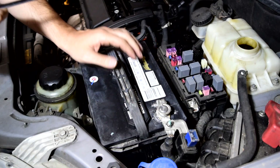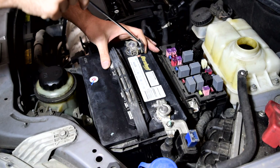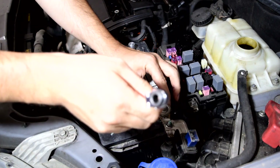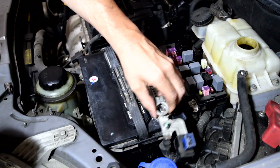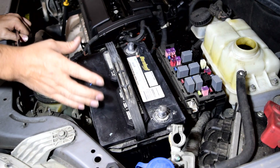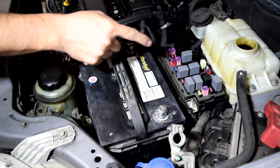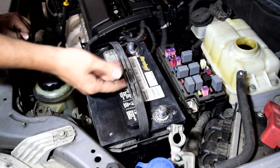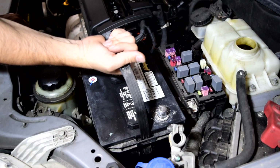Next, we'll remove our battery terminal connectors — first the negative, or the ground side, and then the positive side. I'm actually gonna remove this battery to make more room here. On yours, there's gonna be a bracket holding it in, removing that should be pretty easy, probably just two bolts on the sides. But it's missing on ours, so we're just gonna yank it out of here.